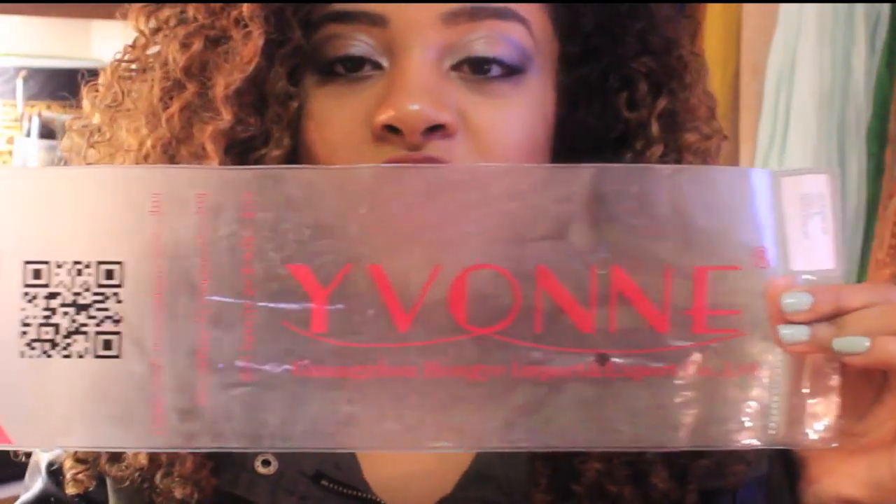What I do is I literally just do two-strand twists in three sections on my hair, take the twists out, and just comb it in to blend it with my head. I received three bundles from the company called Yvonne Hair. I'll leave a link down below with the vendor, prices, and links. This is Brazilian hair — it came in a 1B texture and it was a 20 inch, an 18 inch, and a 16 inch.